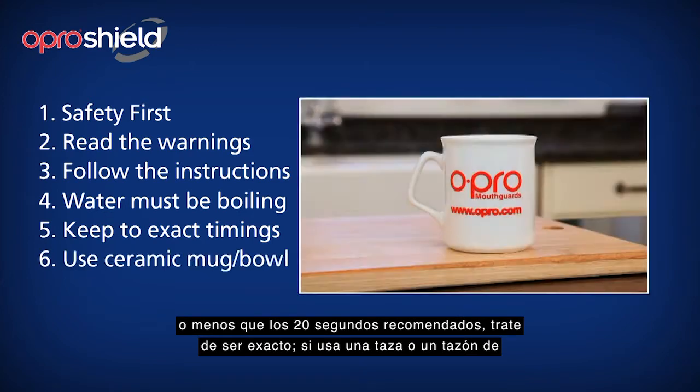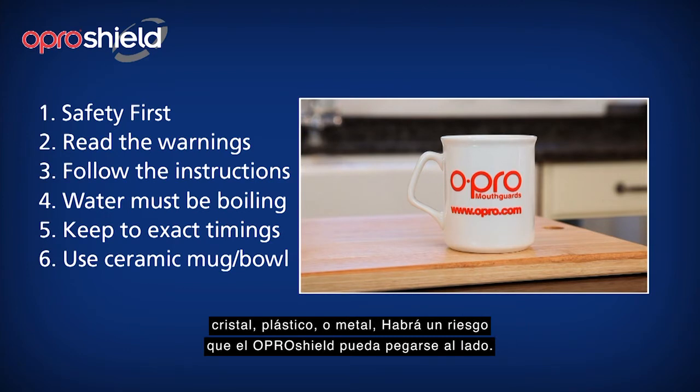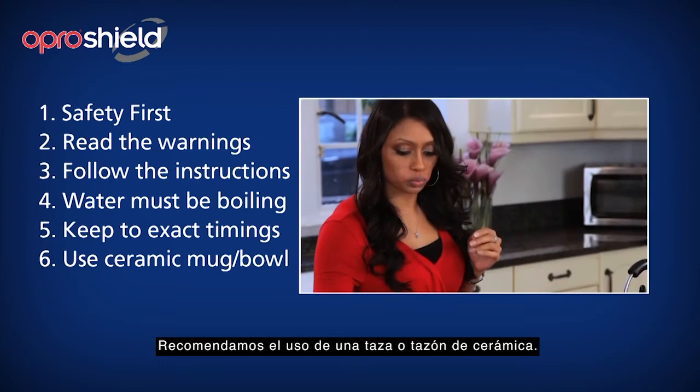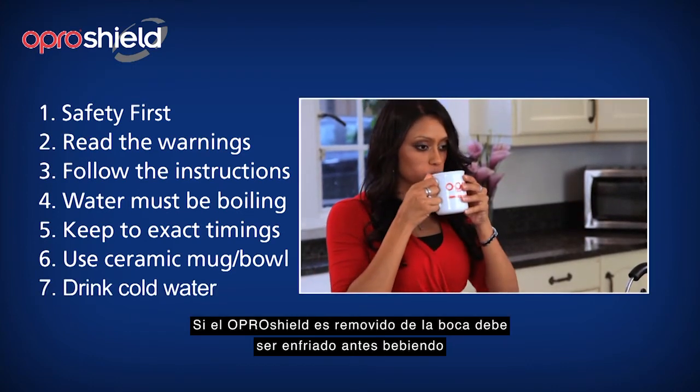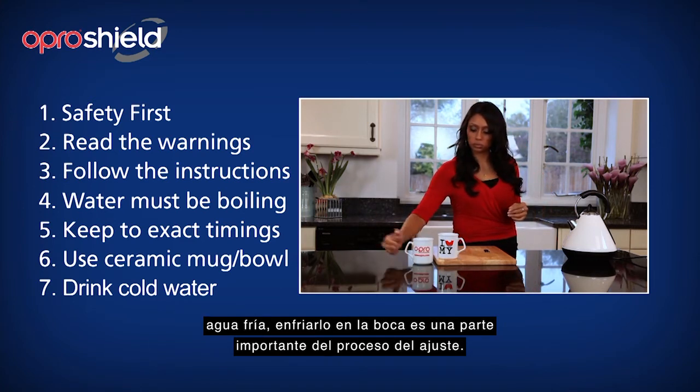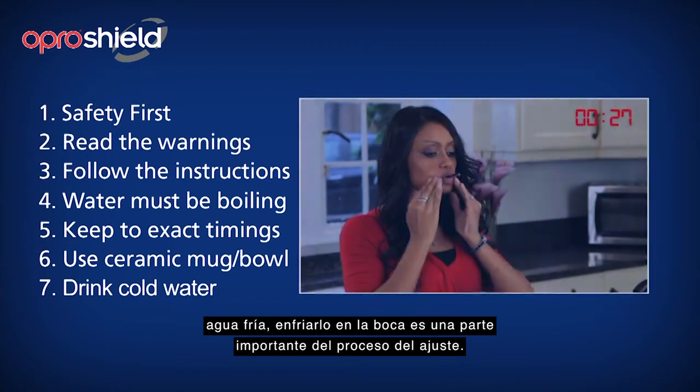If you use a cup or bowl made from glass, plastic or metal, there is a risk that the OproShield may stick to the side. We recommend the use of a ceramic cup or bowl. If after fitting the OproShield is removed from the mouth before cooling with a drink of cold water, cooling in the mouth is an important part of the fitting process.